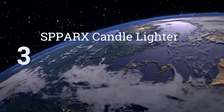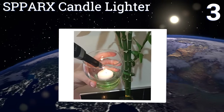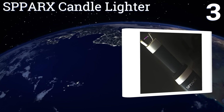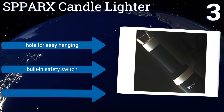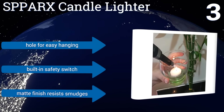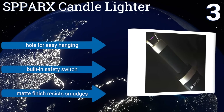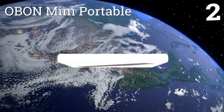Nearing the top of our list at number three, unlike many similar electric lighters, the Sparks Candle Lighter's heated arc is at the very tip of the unit, making it a great choice for lighting candle wicks, but also for starting gas grills or igniting kindling beneath a fire. It includes a hole for easy hanging, a built-in safety switch, and a matte finish that resists smudges.